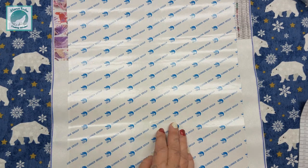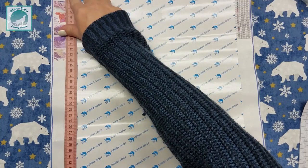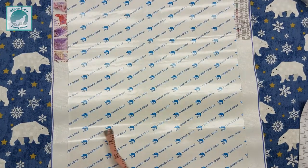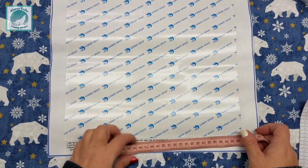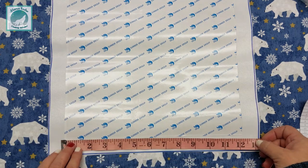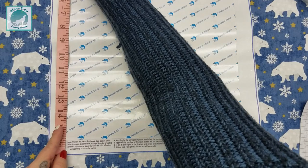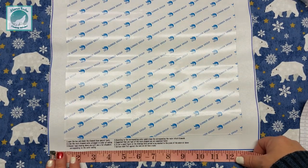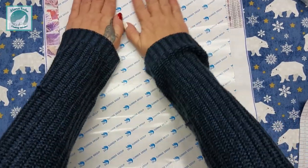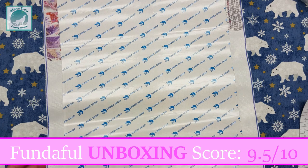Let's measure and make sure — they are saying this is a 30 by 40, or 12 by 16 inches. We are 40 centimeters on the long way and 30 centimeters on the bottom, which should be 12 — it's just shy of 12 but that's okay. The description gave measurements in both canvas size and the actual image, so very accurate. I did look over my scoring sheet and landed on a 9.5 out of 10 for Fundiful.